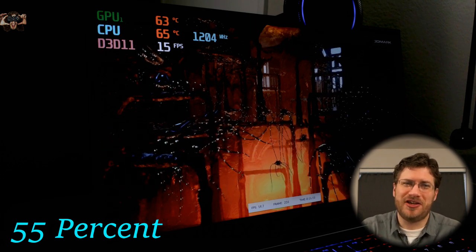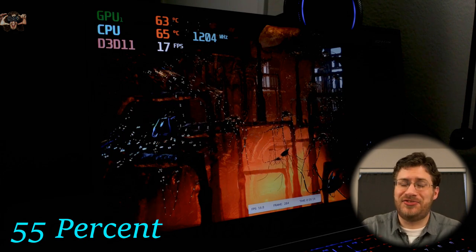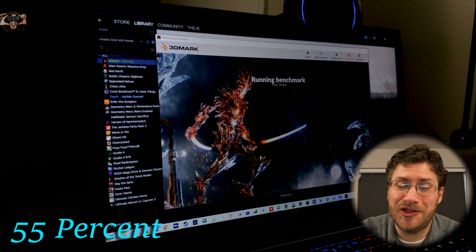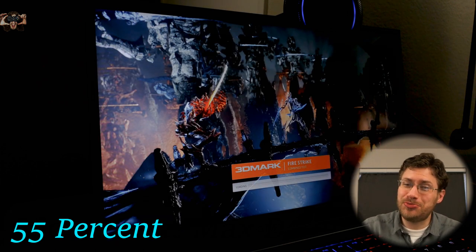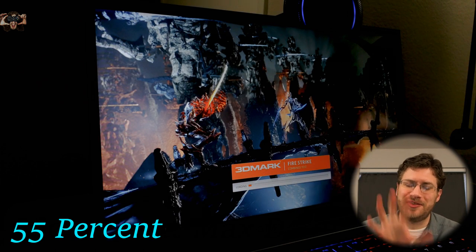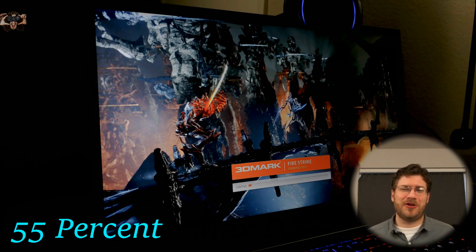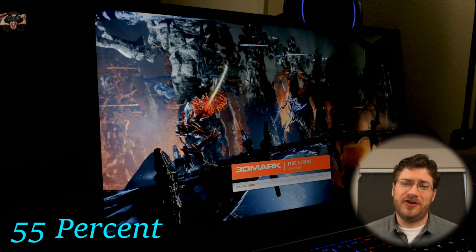Less than 20 frames per second at 1.2 GHz. The fan just spooled down in the middle of the test — it usually spools up but it spooled down instead. The temp stayed below 70 degrees Celsius, which is pretty cool. Now we're coming up to the combined test in Firestrike.